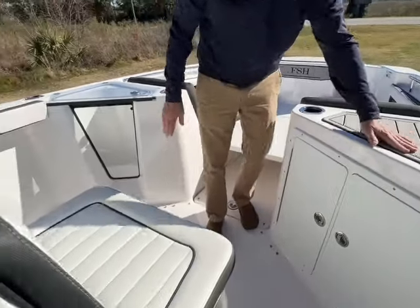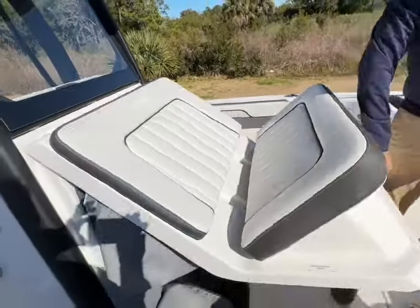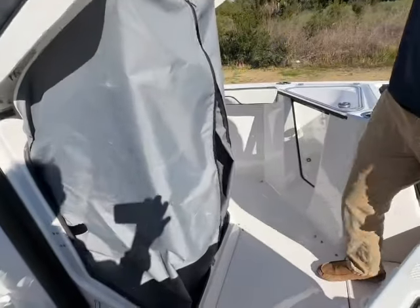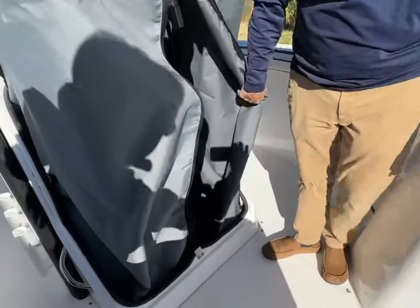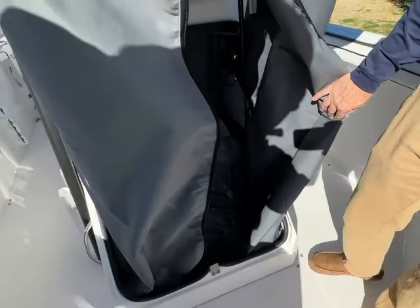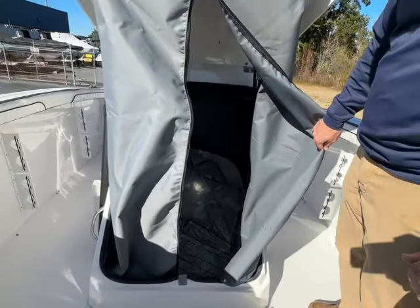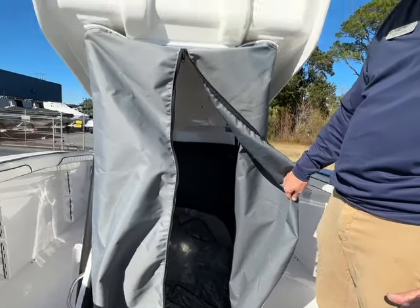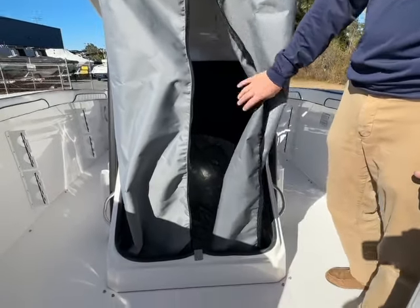A great thing about the Yamaha — a really nice use of space — is their changing area. Lift this up, it has a privacy curtain. The privacy curtain can come off. There's room for a port-a-potty and extra batteries for a trolling motor application. Very easy to get to the back of the dash for any kind of repairs for electronics or additions.